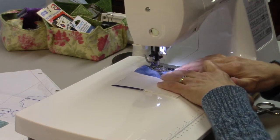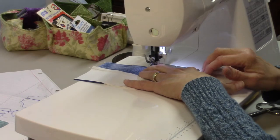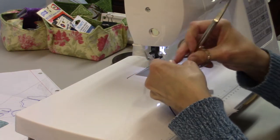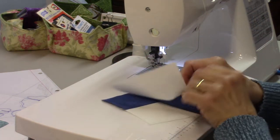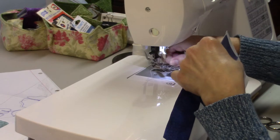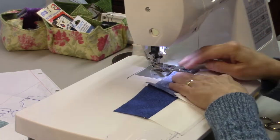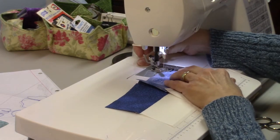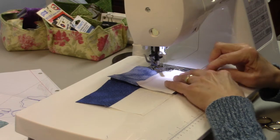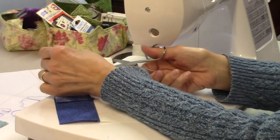I'm making sure my seam is lying flat underneath. I'm not going to chain piece this part because it would be too easy to get things out of order, so we're just going to open that up and sew the next piece onto it, guiding the seam under there so it won't flip on me. And row number one, the top row, is done.